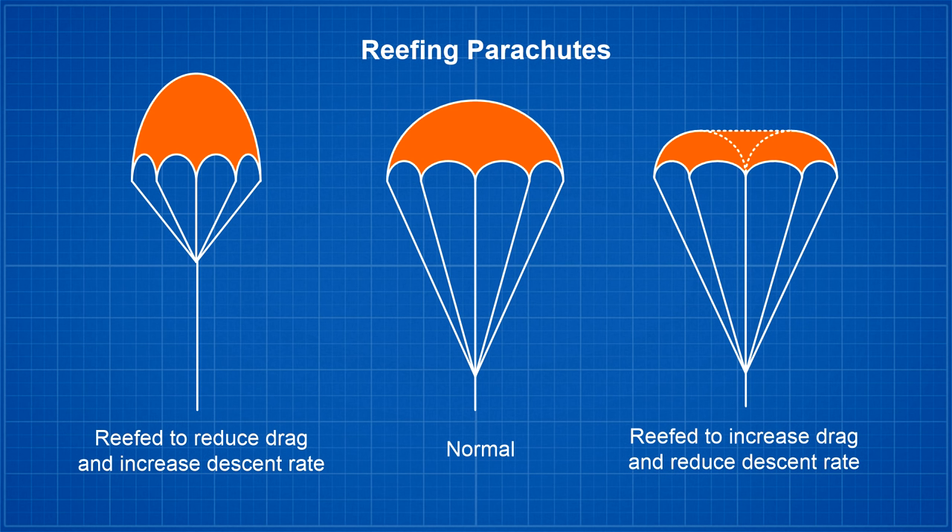The reefing technique involves tying a line to the center of the parachute and pulling it in until it's level with the other shroud lines. This week we tested this technique to see how effective it is in increasing drag.